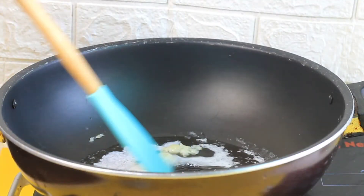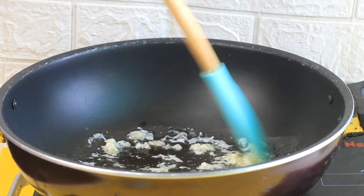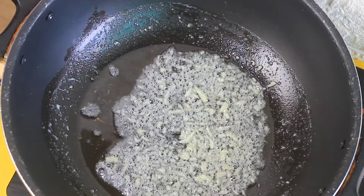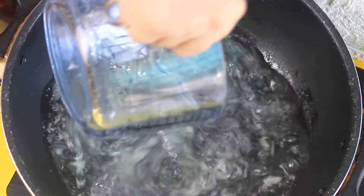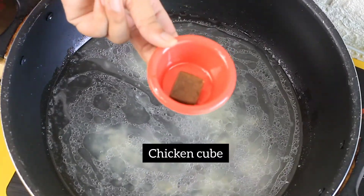Set it to medium flame and roast the garlic on medium flame. After that, add 3 tablespoons of milk and mix it well.